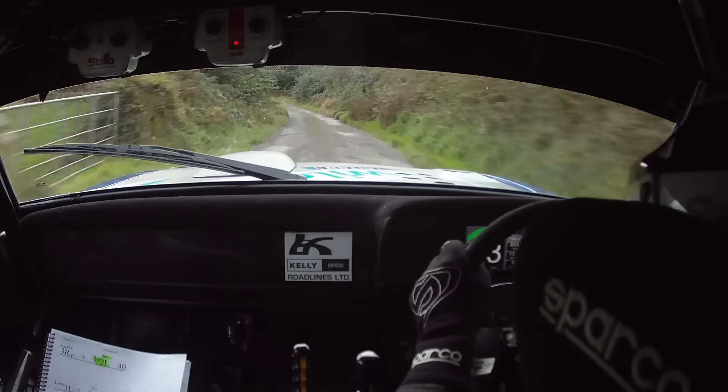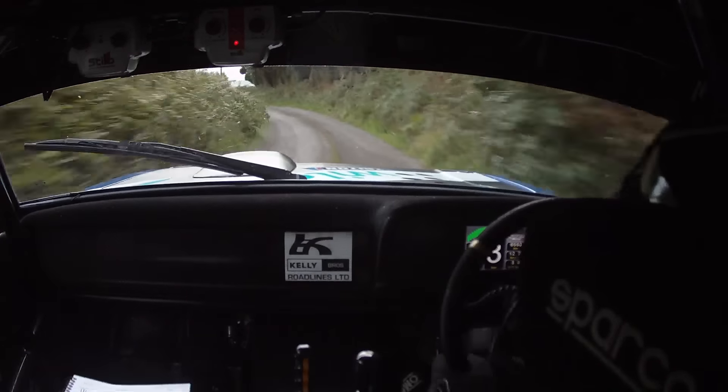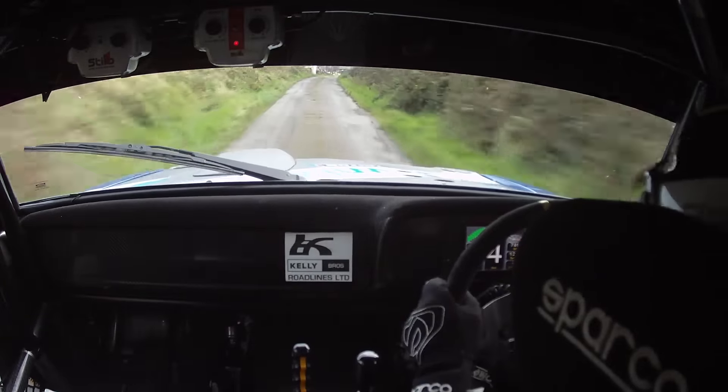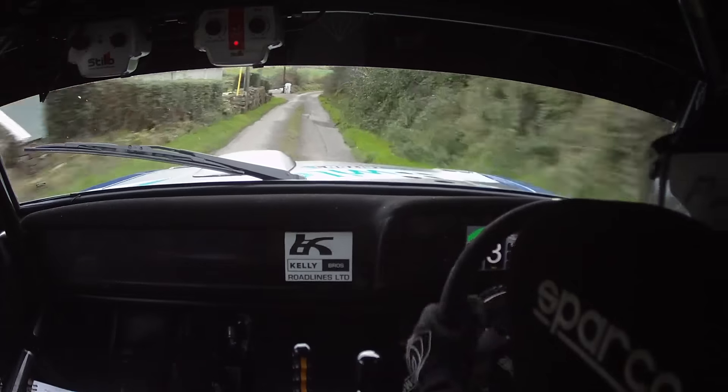4 left minus. In the 2 left. 150. In the 2 left. Push out of it. 150. 1 right over the Bump. Tightens to a 4 right plus at the wall there. Shiny, shiny. 40. 2 right slippy here.